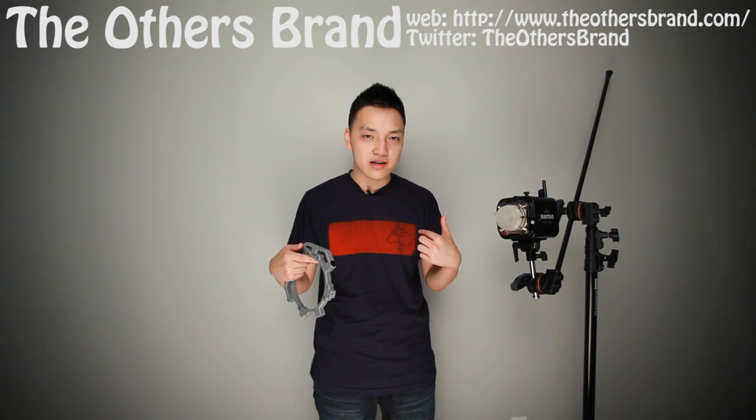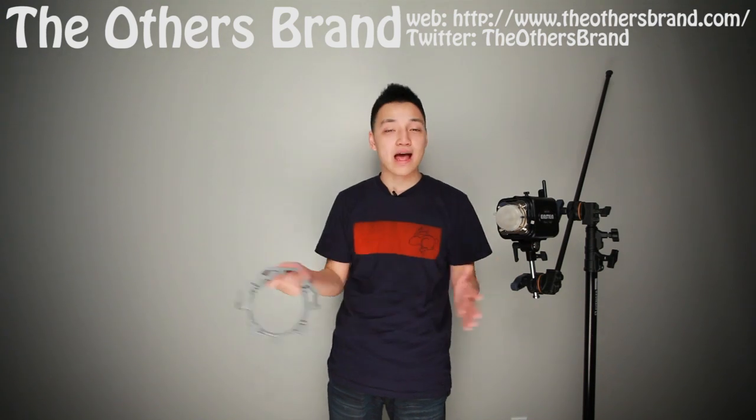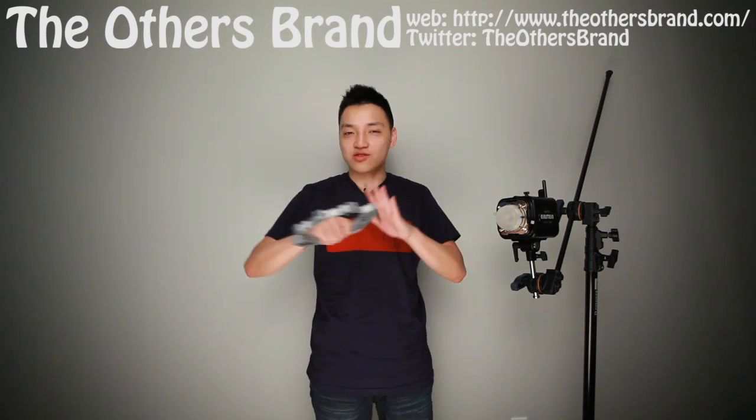Before we get started, I'd like to say thank you to The Others Brand for sponsoring this video, and thank you to Anthony Lam and Andrew Lau — they're great guys. You can find their stuff at TheOthersBrand.com and on Twitter at The Others Brand.